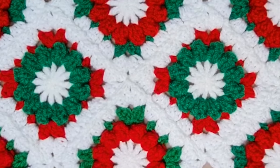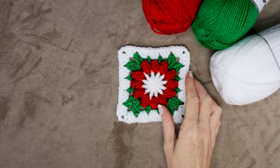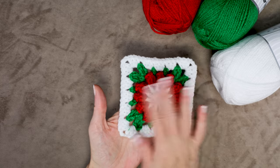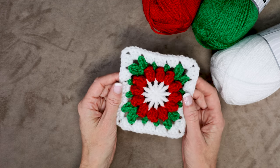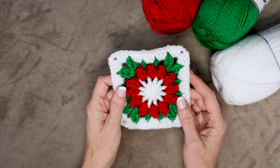Hi, this is Krista at The Secret Yarnery. Today we are making this gorgeous Christmas crochet flower granny square. Bring warmth and cheer to your home this holiday season with this Christmas flower granny square. This comprehensive tutorial will guide you step-by-step ensuring that even beginners can easily master the art of crocheting these delightful Christmas flower motifs. Whether you want to craft a cozy blanket, a decorative pillow, or even an eye-catching Christmas tree skirt, these granny squares will add a touch of magic to your homemade gifts and home decor.